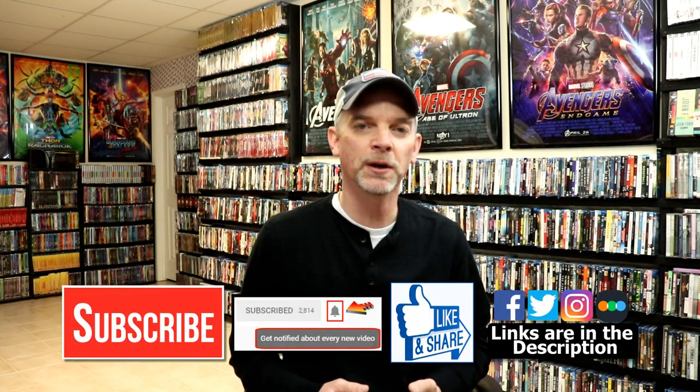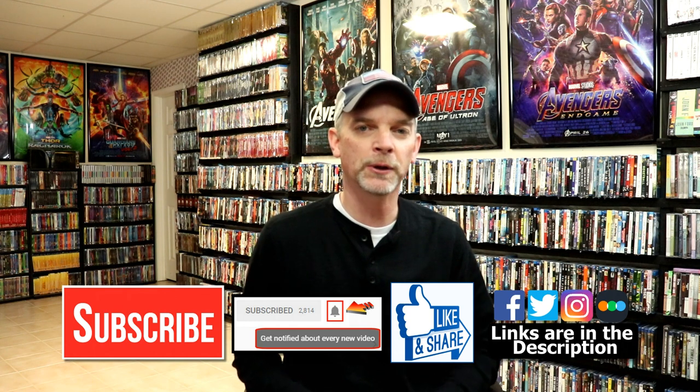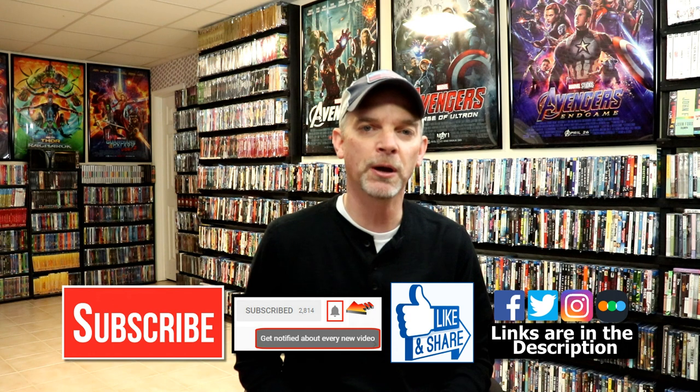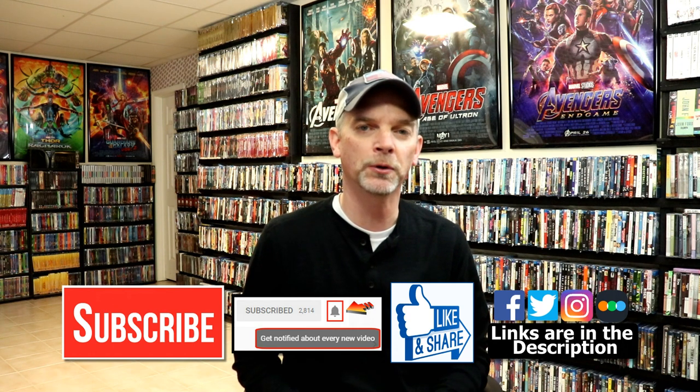Please leave me a comment below — let me know if you've seen this movie and what you thought about it. Me and my wife watched this one last year and really thought it was very well done. We do really enjoy reading your comments. If you like what you saw here today, please give it a thumbs up and share the video. If you haven't subscribed to my channel, I'd really appreciate it if you would subscribe. If you do subscribe, please remember to hit that notification bell so you can be notified every time I upload a new video.